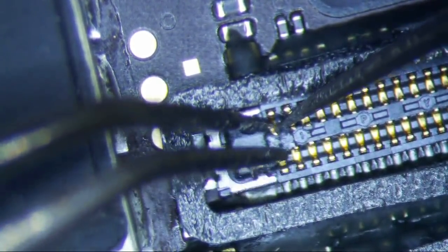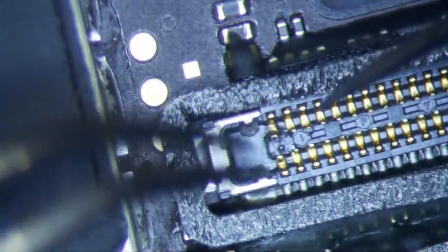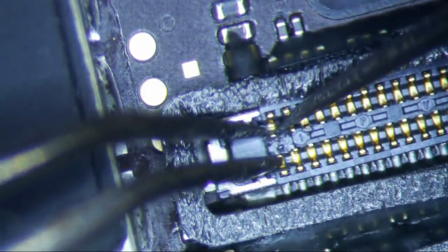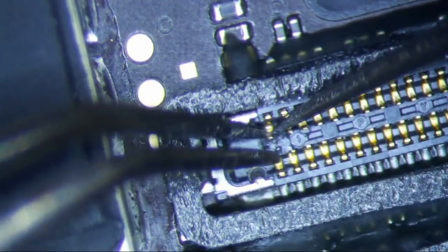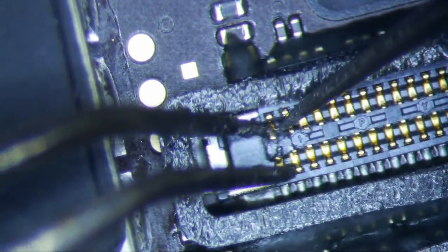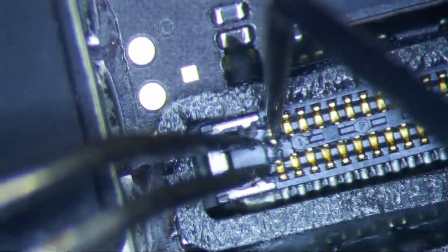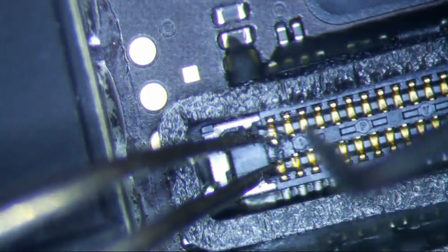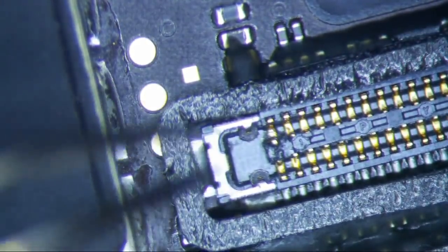I don't even know if the home button works at this point — I'm assuming no. This is not going too well because it's probably going to break at some point if I keep lifting like that. I think this one's okay but this one... maybe. I'll just leave it like that.